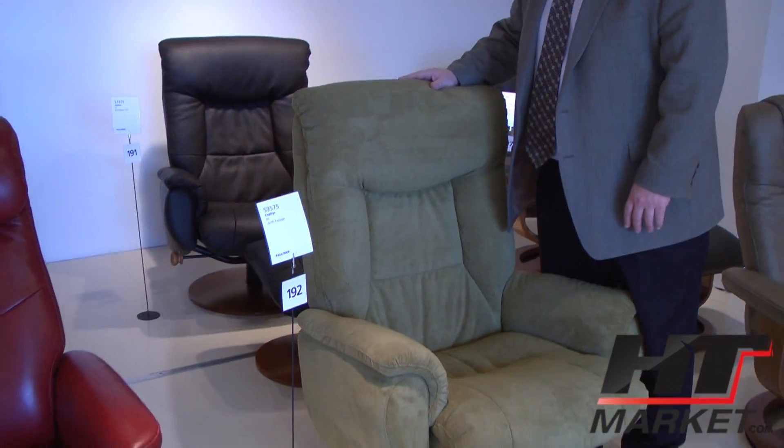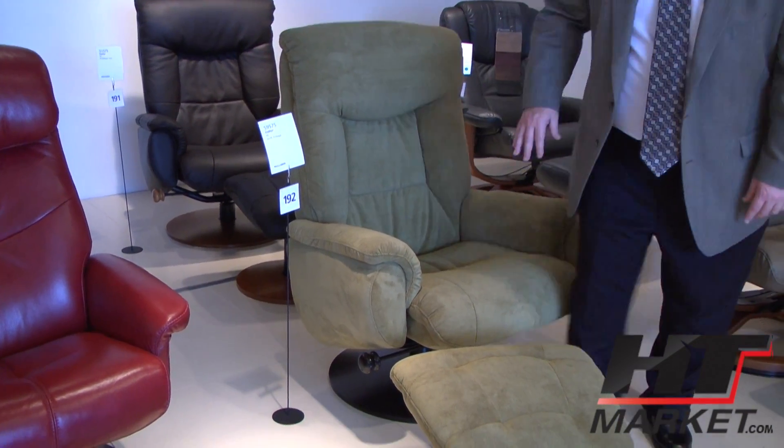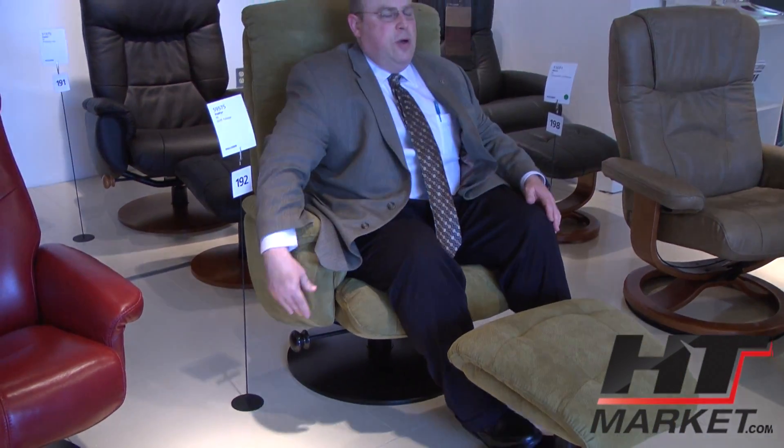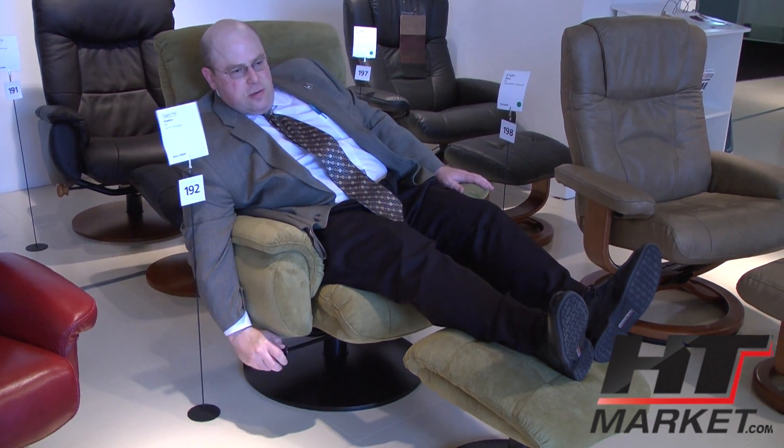This is called Zephyr. These are both Zephyr, but this one's going to be slightly different. Instead of having that button mechanism, it reclines and swivels but you manually turn the knob to loosen up, still reclines, and then you can lock it into place. Ends up being the same thing but it's a different way to do it.